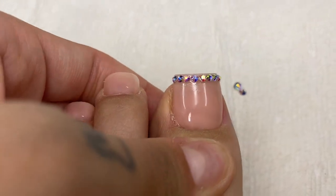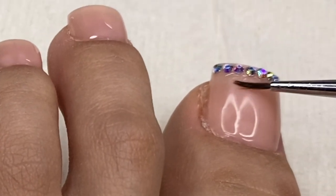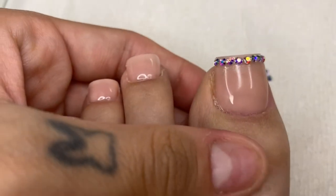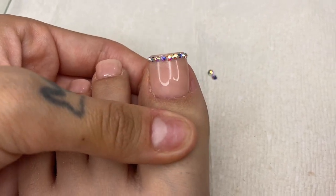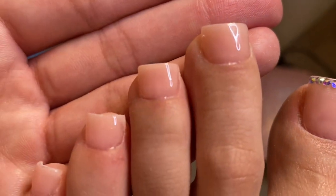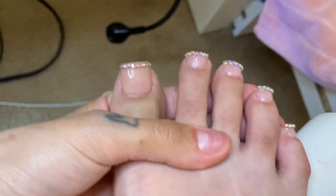I have a little bit of glue underneath my gem, so I take a small artist brush, dip it into some isopropyl alcohol, and clean the bottom part to remove the excess glue. Then I put it in the UV lamp for 60 seconds. Once done, I do the rest of my toes off camera. Don't they look really cute?